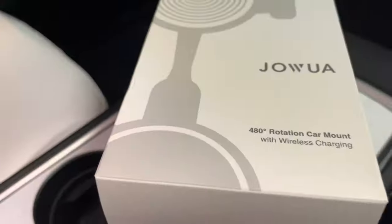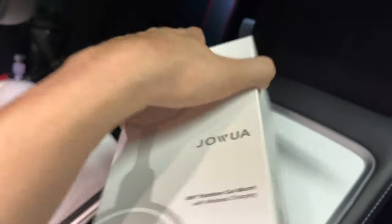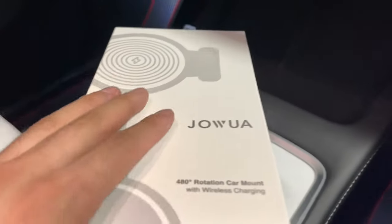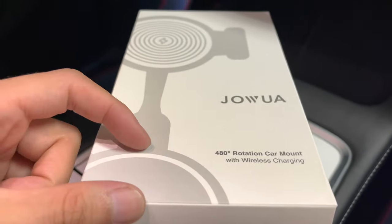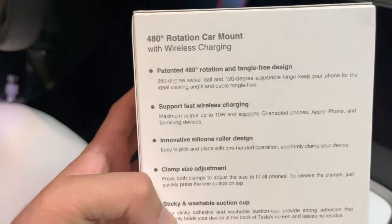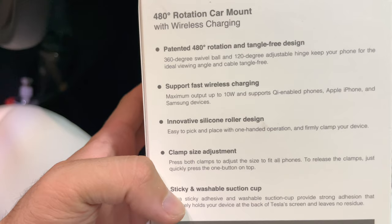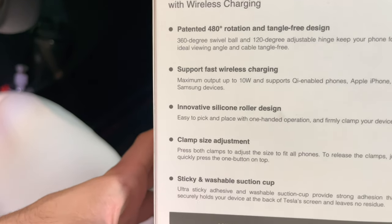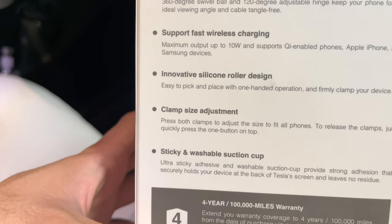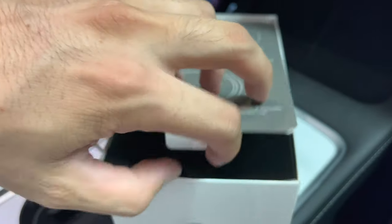Next we have the 480 rotation car mount, which also has a wireless charger just like the MagSafe version, and you can run the wire along here as well. The difference with this one is it uses a suction cup, so it's not going to adhere to your display permanently. This does have 480 rotation and a tangle-free design, supports fast charging just like the MagSafe version, and also uses that silicone roller design — so once you clamp it, you don't have to adjust it anymore.